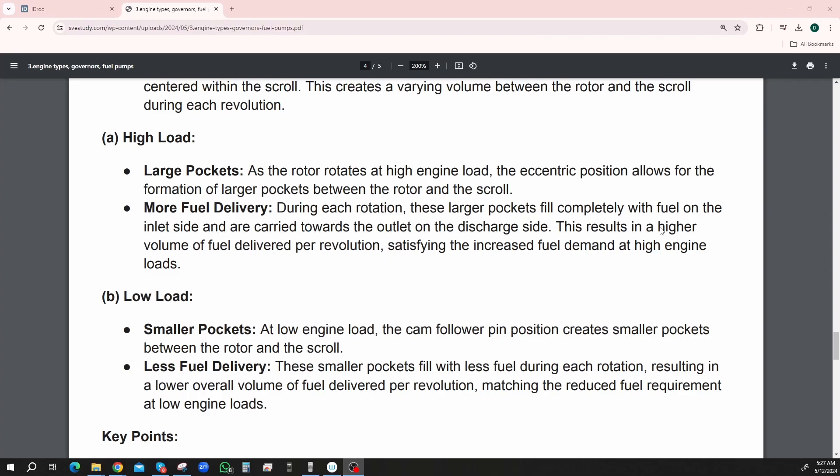At high engine load — large pockets. As the rotor rotates at high engine load, the eccentric position allows for the formation of larger pockets between the rotor and the scroll. During each rotation, these larger pockets fill completely with fuel on the inlet side and are carried towards the outlet on the discharge side. This results in a higher volume of fuel being delivered per revolution, satisfying the increased fuel demand. At low engine load — smaller pockets — the cam follower position creates smaller pockets between the rotor and the scroll, resulting in a lower overall volume of fuel delivery per revolution, matching the reduced fuel requirement at low engine loads.